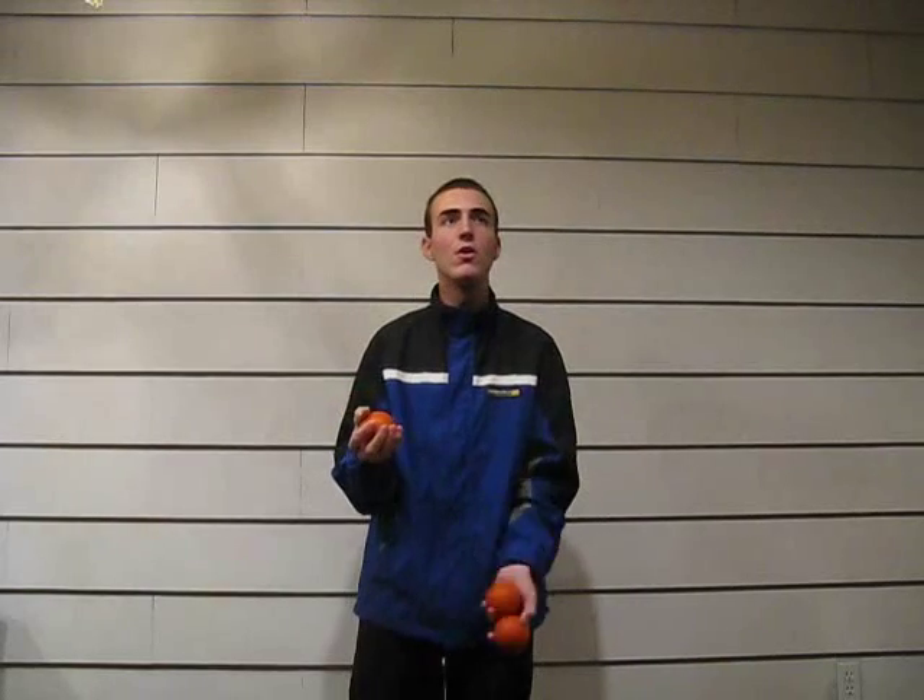Put it back in your right hand and try it again: 4-4-1, and stop. Once you get really good at that, start doing it with your left hand as well — throw, throw, stop. 4-4-1, stop. It's really not that hard.